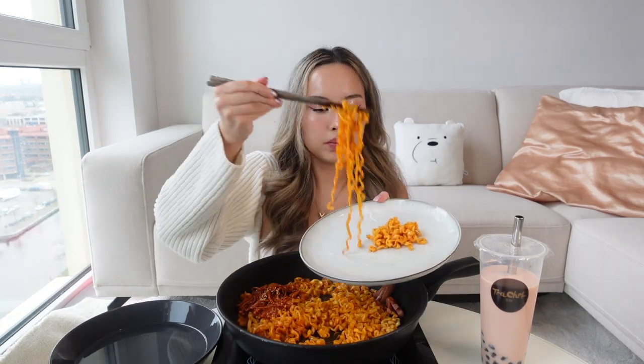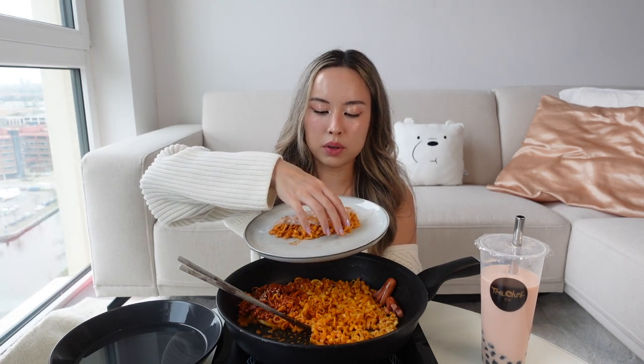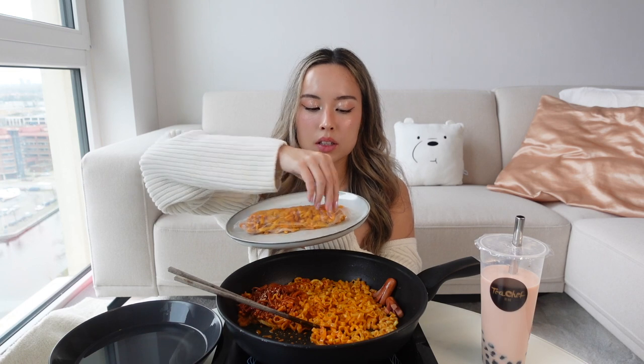Then I put it on a plate and I'm going to add my spicy noodles like this, and then I'm going to roll it — which is a little bit difficult with one hand.